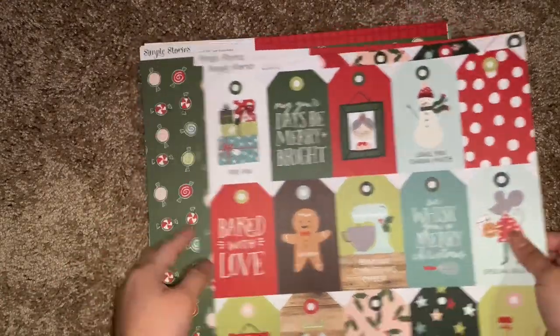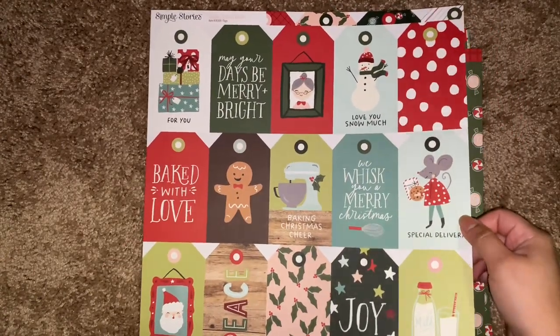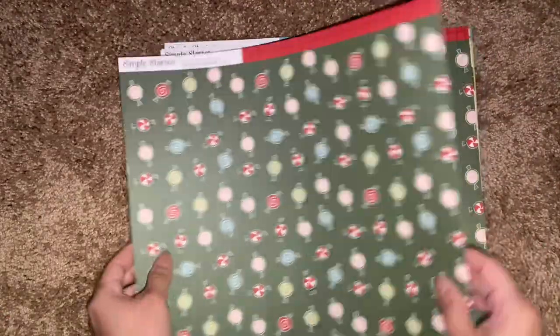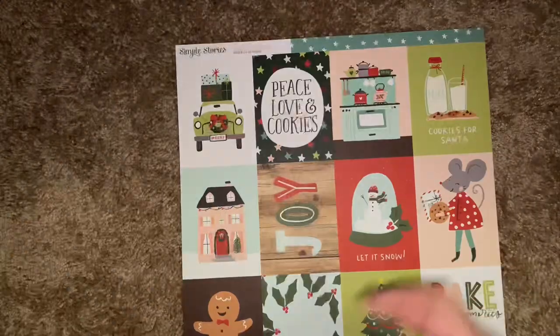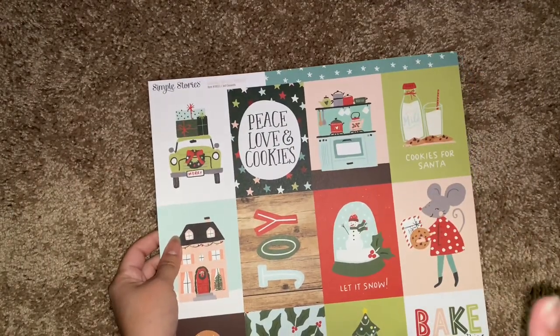I did get a few sheets from the Baking Spirits Bright. They didn't have all of the single sheets, but I got enough to make something substantial out of it. I got two of these — I love these cute little candies. And then the nice kind of boxes pattern. And then these cute little trees; I love how they look like they're just all different drawings. And then these journaling cards — super cute. I love the gingerbread guides. I could have sworn I've gotten more than one of this one, but that's okay — that's plenty.